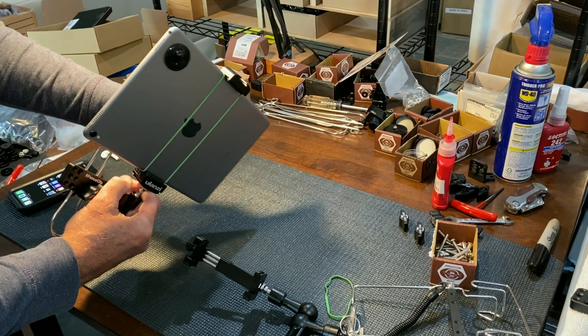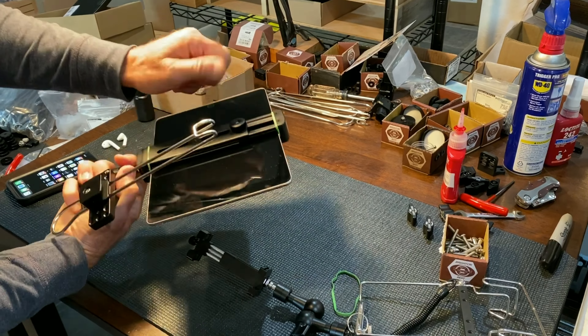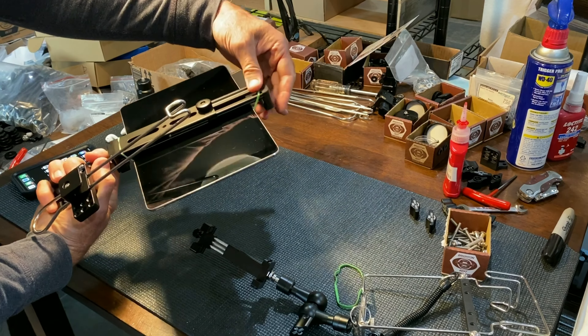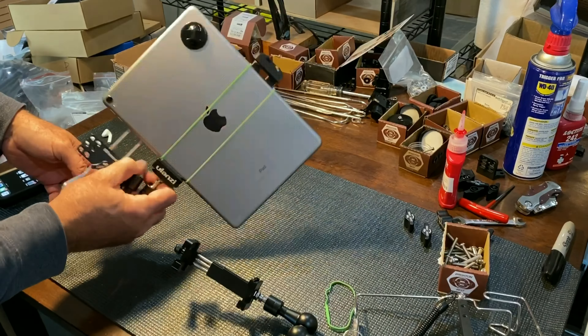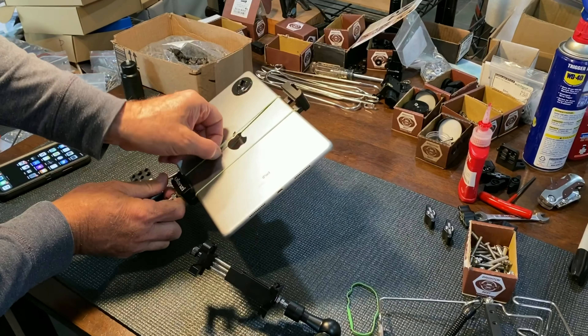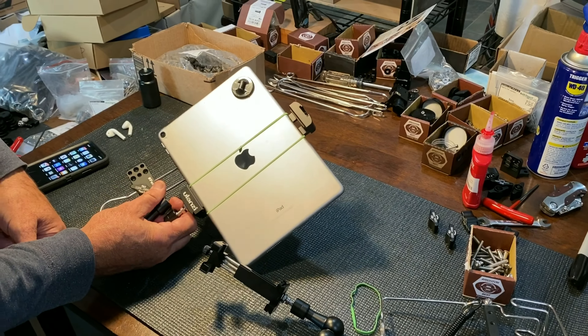It's better than twice as secure. If this clamp ever came loose — if it was open like that — that tablet is still in there just with that rubber band. It's a great easy security feature. That's the pro tip.